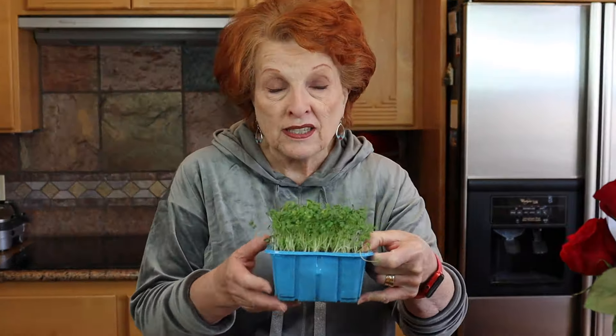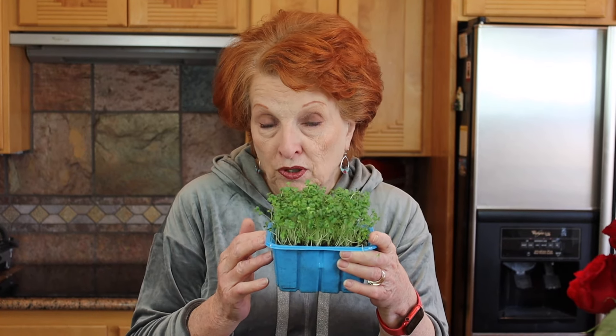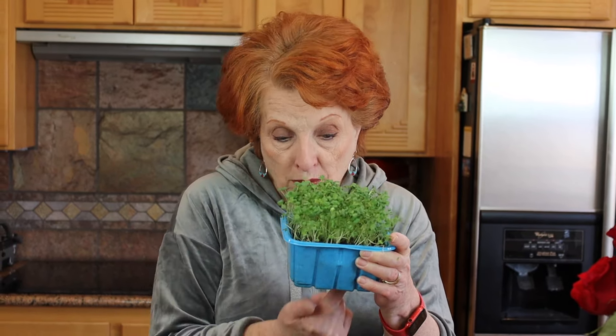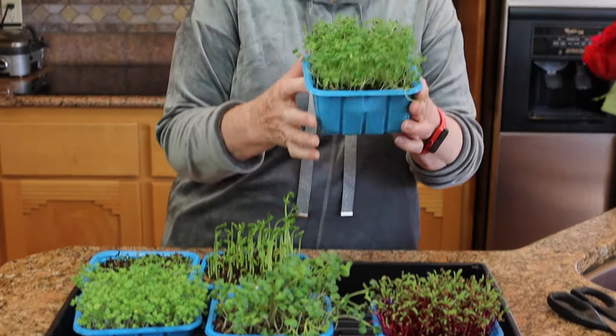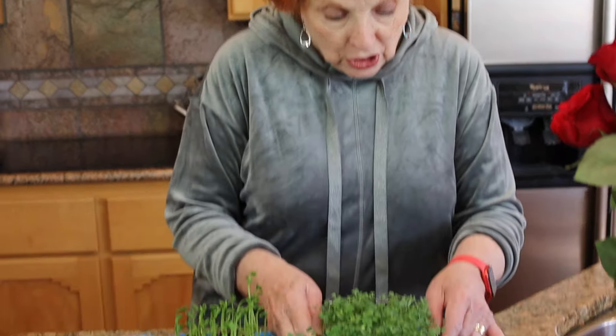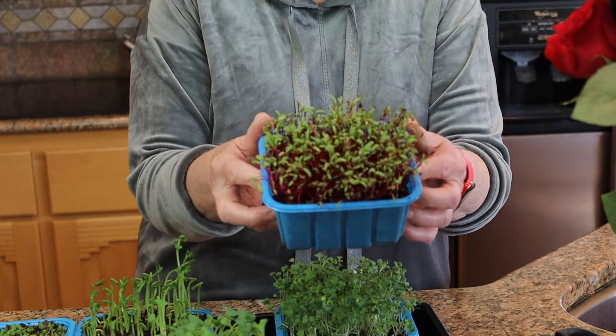We replanted our microgreens and this time did it in these little containers — the containers that mushrooms came in. We did a video on dehydrating and freeze-drying mushrooms; these were those containers and they are perfect for microgreens. I just poked holes in the bottom and put them in a flat. This is what microgreens are supposed to look like. This is broccoli rob, also day eight — the same age as the ones in that clip. I'm still testing seeds and it's obvious I need new microgreen seeds.